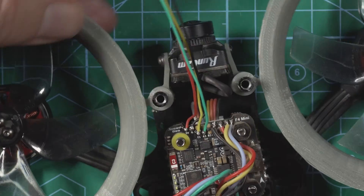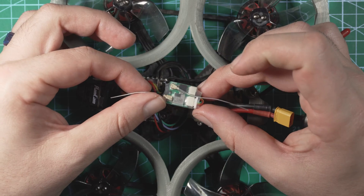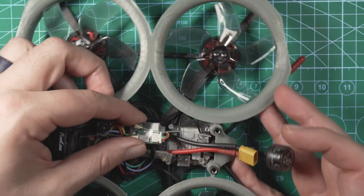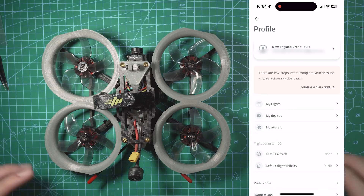Now just find a way to secure your BS module in the middle of the drone, then put the cover back on, plug it in, and see if we can get satellite lock.